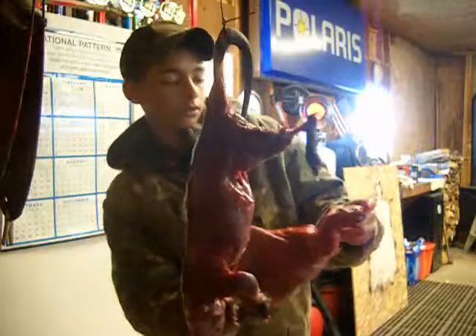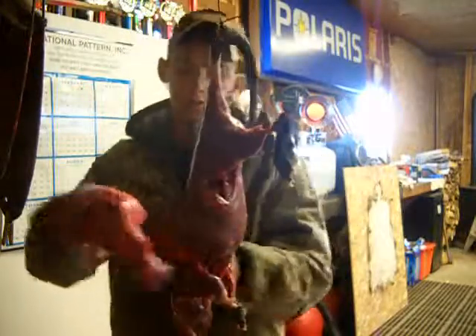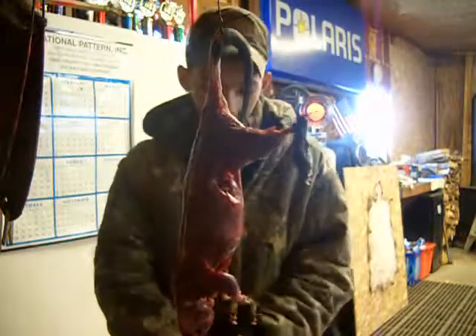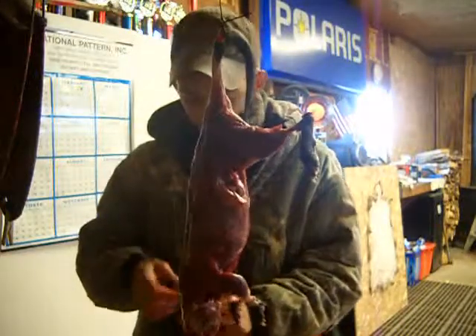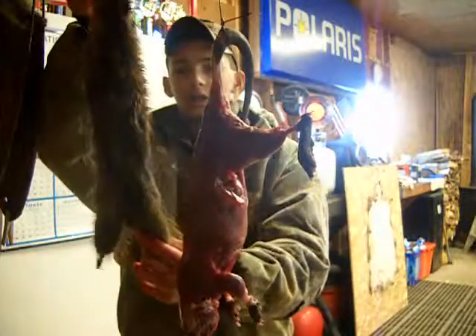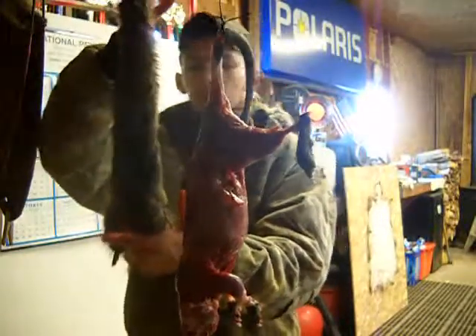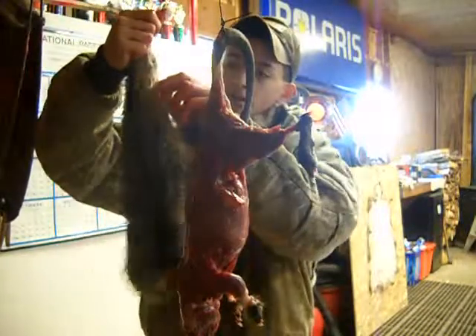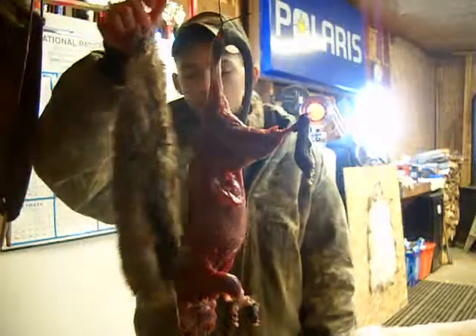I'll show you it here — turn it inside out for a sec. There's a little fat under the armpits and all that, so we'll flesh those out real quick. It won't take very long. Got a nice muskrat fur here — nice big rat. Goes on one of our larger stretchers. Still got a little ice on them but not too much.